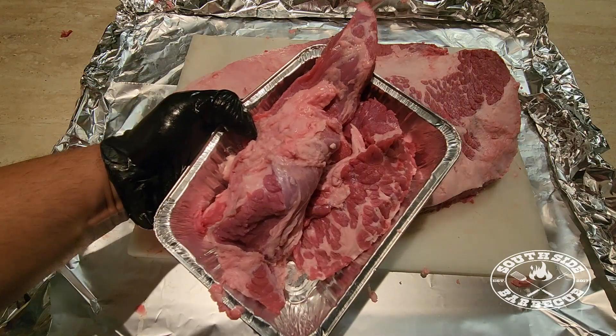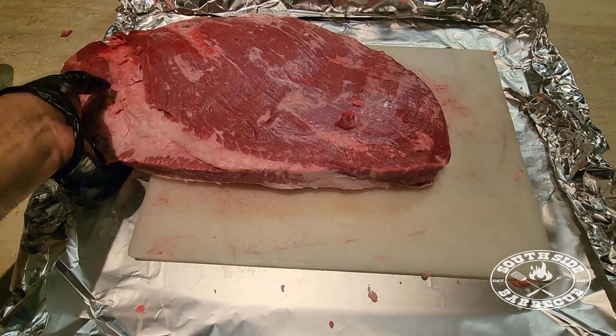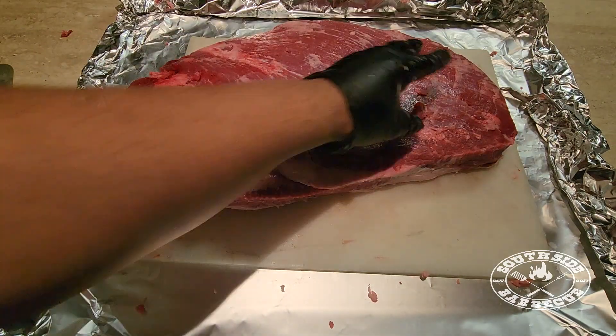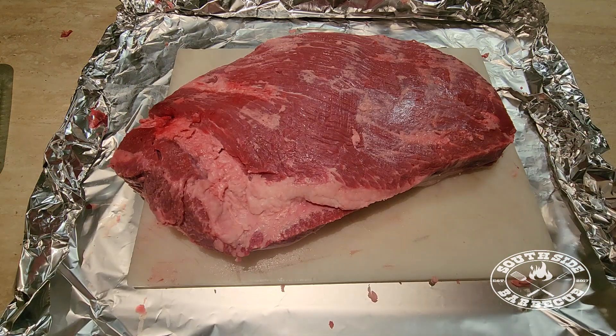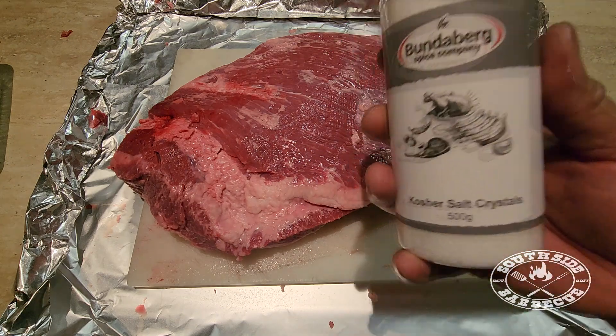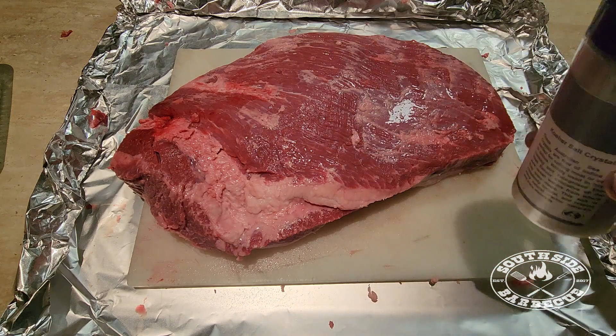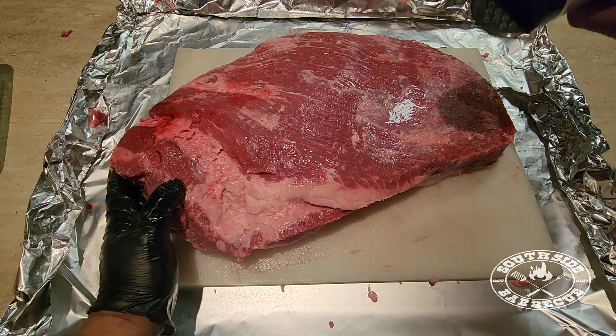She's all trimmed up now — big mama's rocking the landing strip. We've got our fat trimmings for our tallow and some meat trimmings as an offering to the chef gods. Now we're going to put some oil on big mama. With every good relationship, we're going to pay attention to the bottom. We're using warm water as a binder for your rub — you can use mustard, hot sauce or whatever.